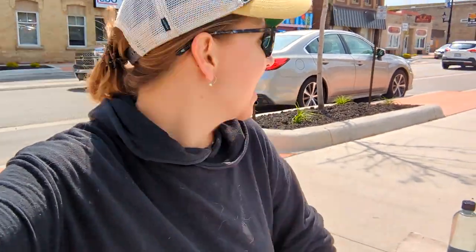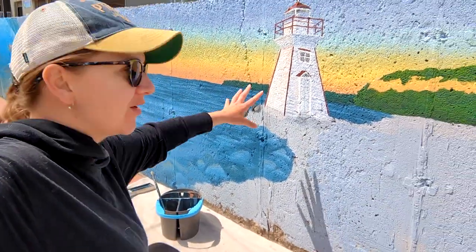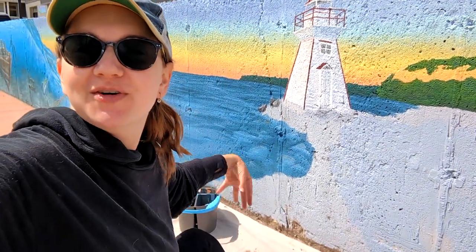Okay, we are on the job site — sorry if it's noisy because I am right beside a pretty major road. Today on the mural we are going to be putting in rocks below the lighthouse.